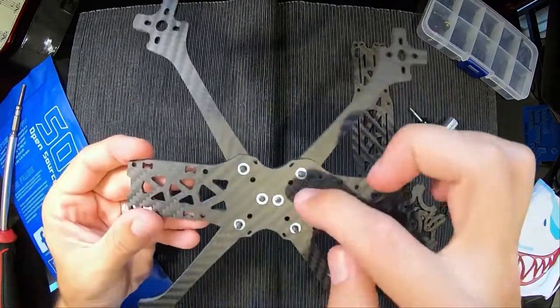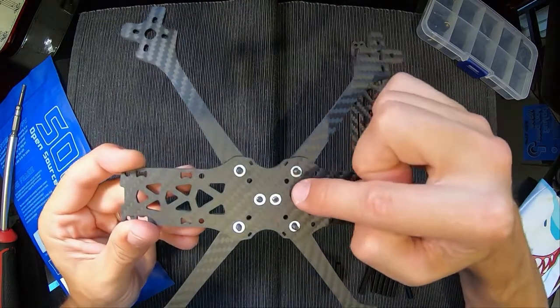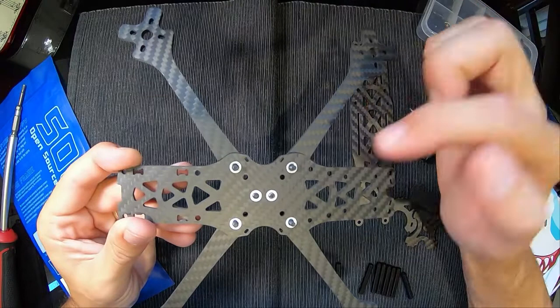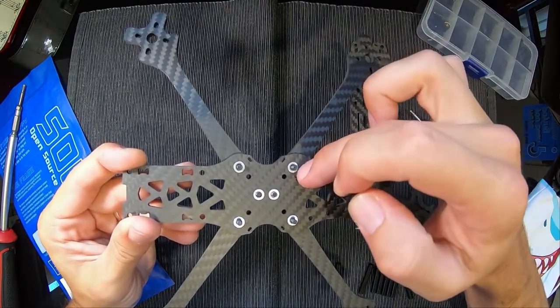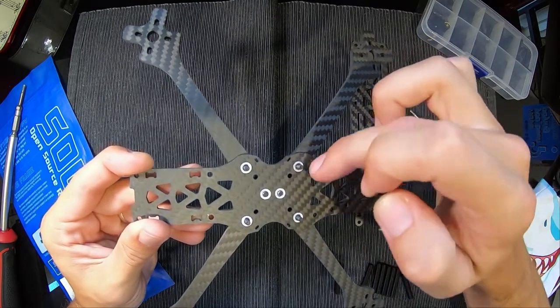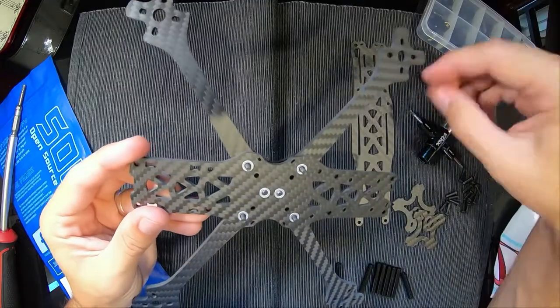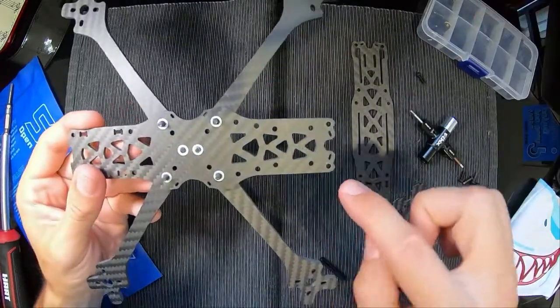As mentioned before, go through these smaller holes for a 20x20 stack, and you'd want to put some of the short screws into the threaded holes to hold it in place. Because I'm doing a 30x30 stack, those longer screws are holding everything in place anyway. The rest of the build is fairly straightforward from here.